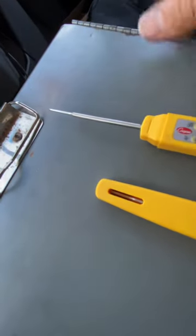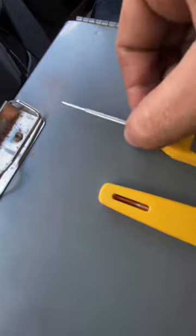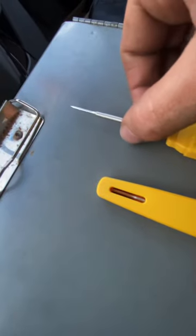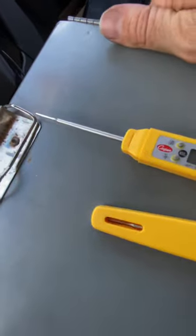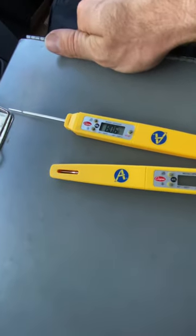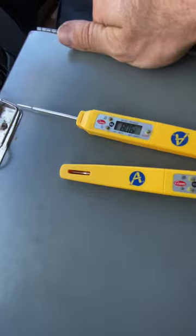Also, make sure you try to grab this part of the probe as you're pulling it out, rather than just yanking the whole thing out quickly. Be sure you're pulling it out nice and slow so you don't break it off in the chilled water pipe.